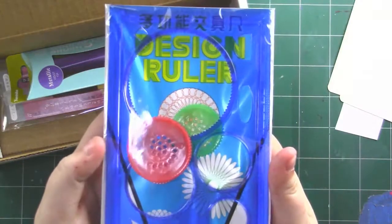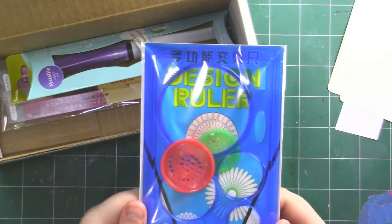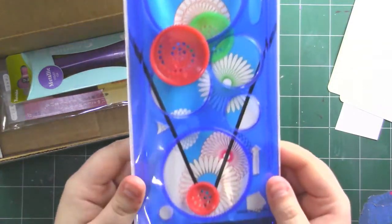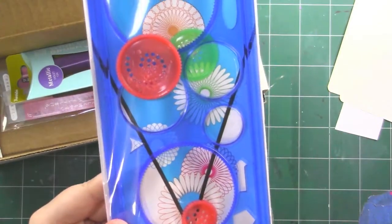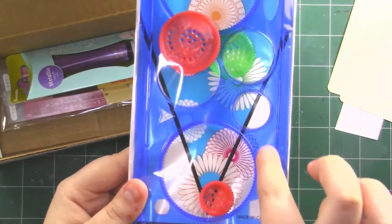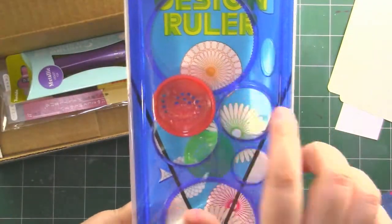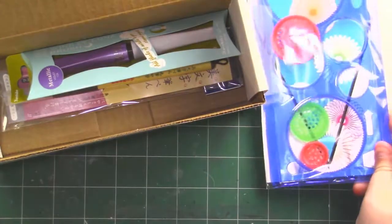This is a design ruler. I don't know if you guys remember those spirographs as a kid — they were the most fun thing in the whole world. This is what this is. Basically, you put your pen in one of these holes, go round and round the circle, and it makes these really cool designs that you can kind of see in the background. I'm so excited! So this is the design ruler for that.